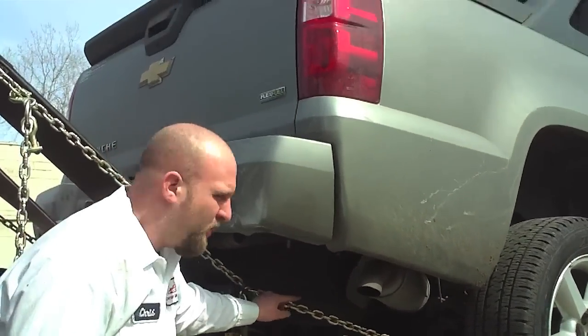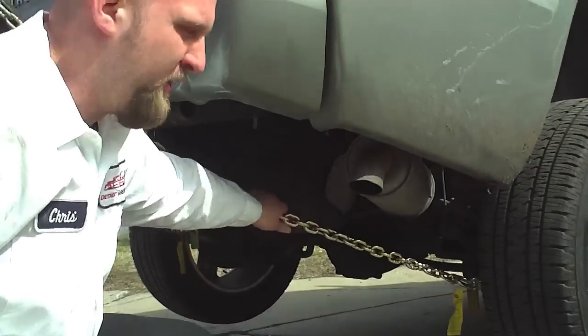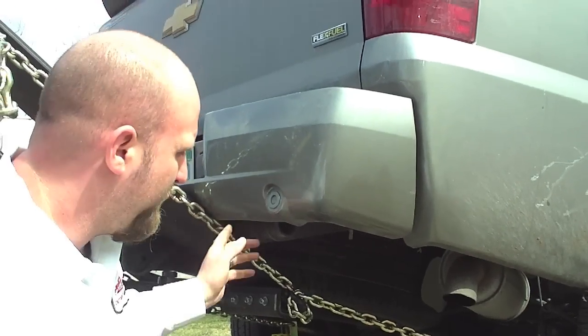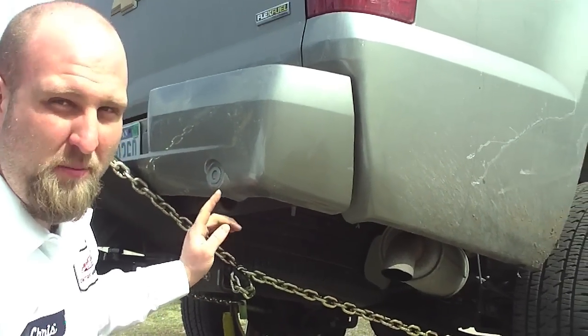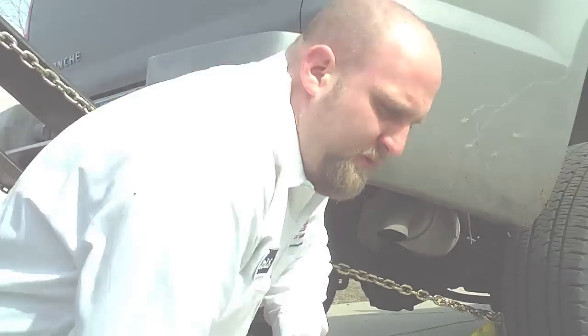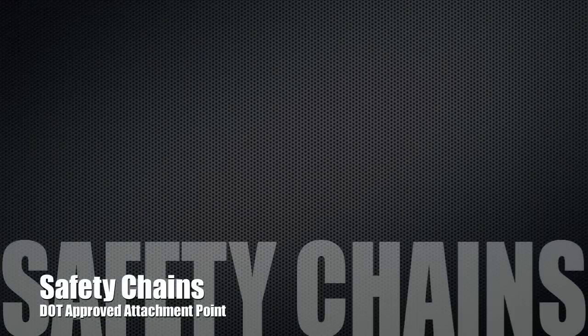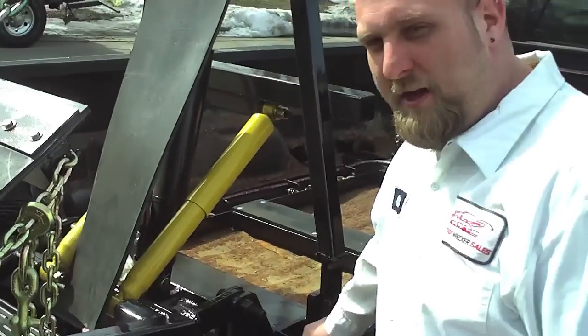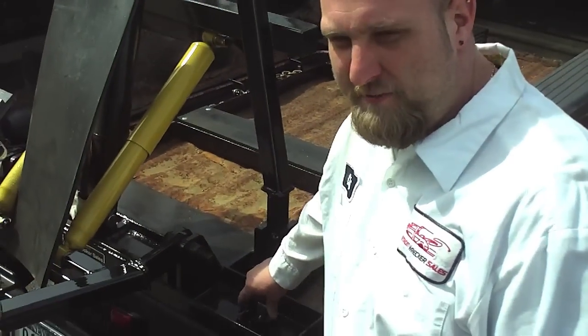Now that you've got the truck hooked, you can see your chain is nice and tight. It didn't slide on the bumper of the vehicle you're towing, so you're ready to go. Next step, you've got to get your safety chains on. Our unit has a dedicated point for you to hook up safety chains.